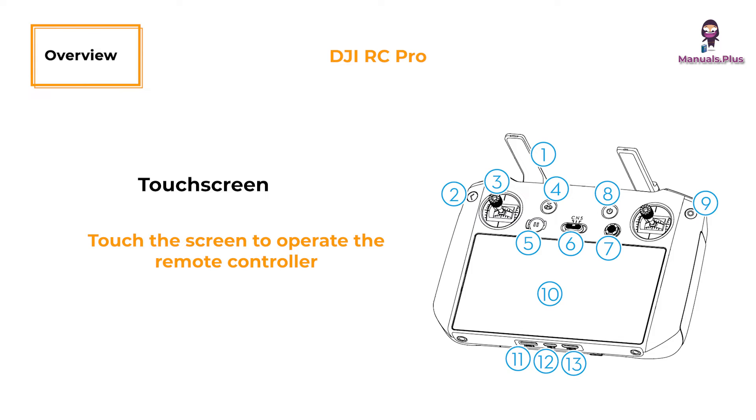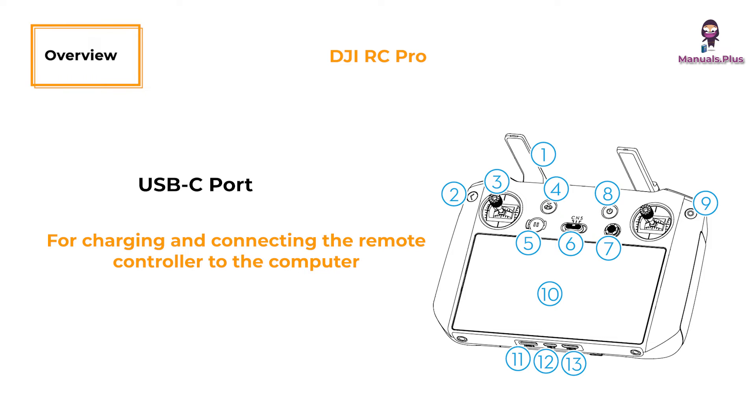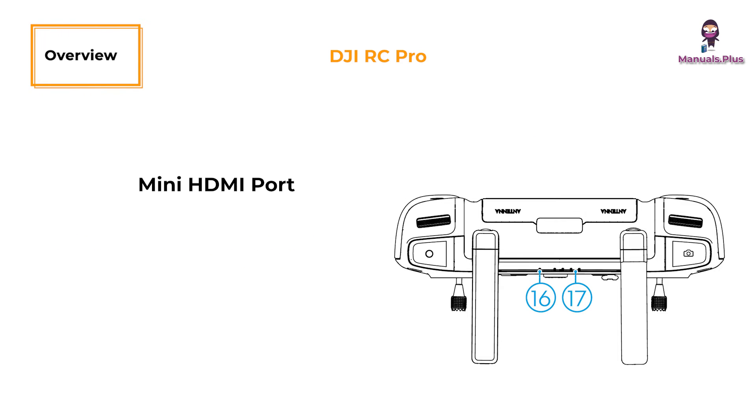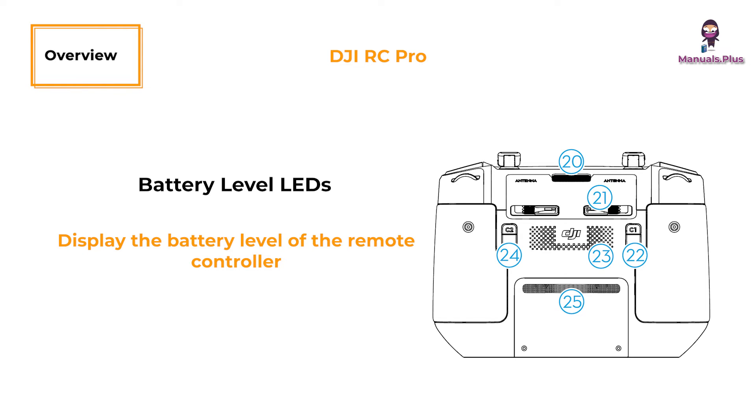Micro SD card slot: for inserting a Micro SD card. USB-C port: for charging and connecting the remote controller to the computer. Mini HDMI port: for outputting HDMI signal to an external monitor. Gimbal dial: controls the tilt of the camera. Record button: press once to start or stop recording. Status LED: indicates the status of the remote controller. Battery level LEDs: display the battery level of the remote controller.